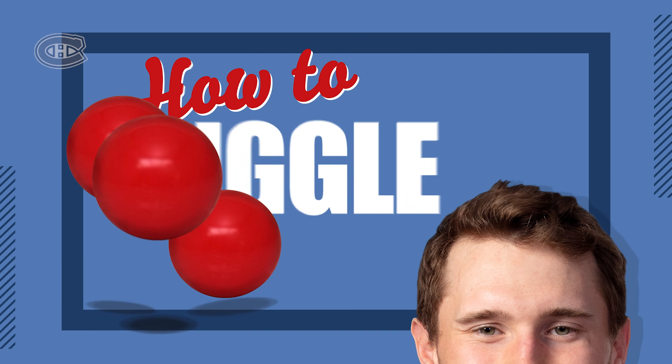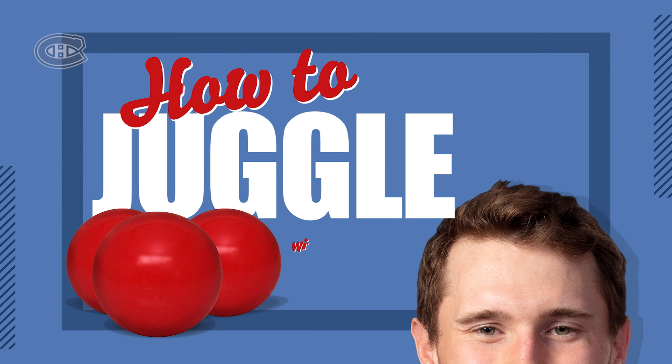Hey everyone, I'm Brennan Gallagher. I'm here to show you my hidden talent. I guess when I was younger, I was hanging out with my friend. I went to his house out in Saskatchewan and his mum didn't really know what to do with us. She shipped us off to clown school for the week and I learned how to juggle.